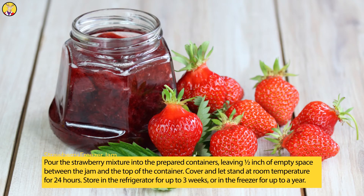Pour the strawberry mixture into the prepared containers, leaving 1/2 inch of empty space between the jam and the top of the container. Cover and let stand at room temperature for 24 hours. Store in the refrigerator for up to 3 weeks, or in the freezer for up to a year.